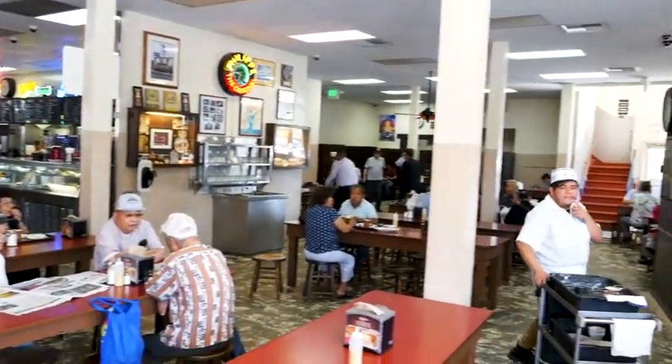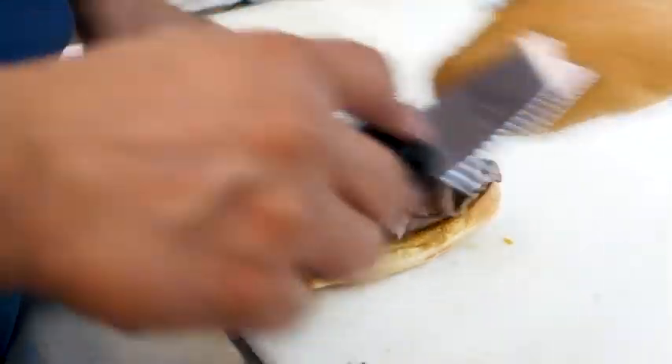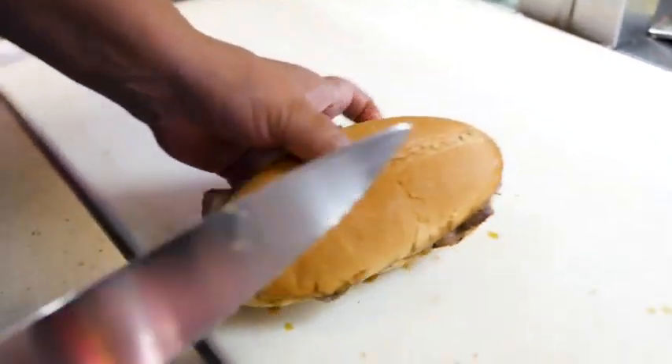Philippe, who opened the restaurant, was making a sandwich and the French roll fell into the pan drippings. The customer was in a hurry so he took the sandwich that way, and came back the next day with some buddies requesting the sandwich be dipped. So that really was the birth of the French dip — it was a happy accident.